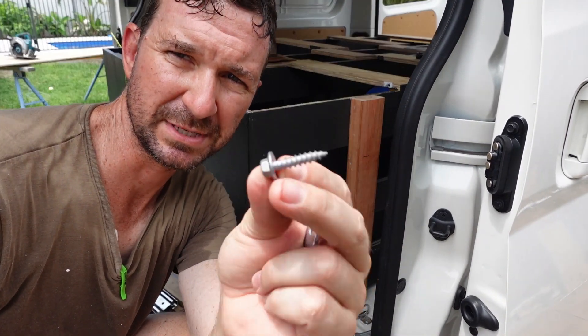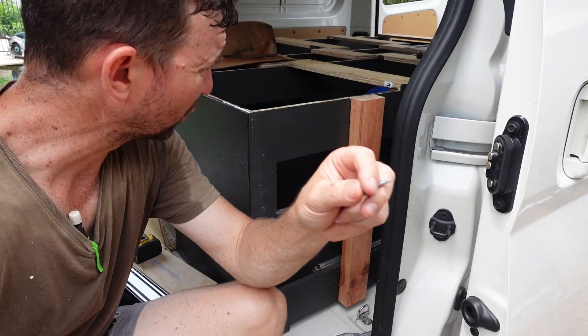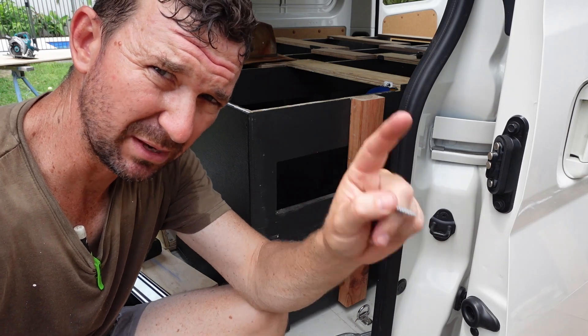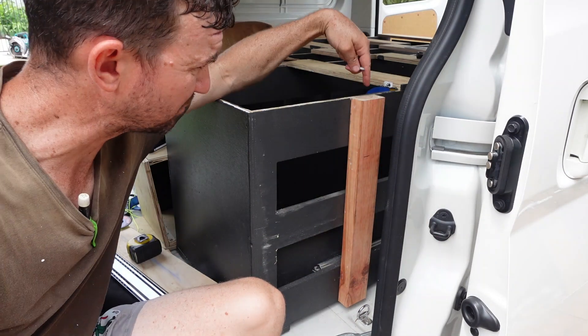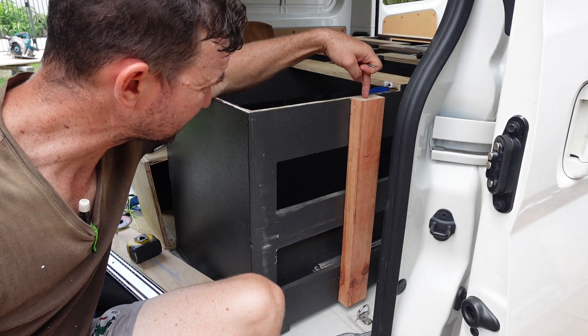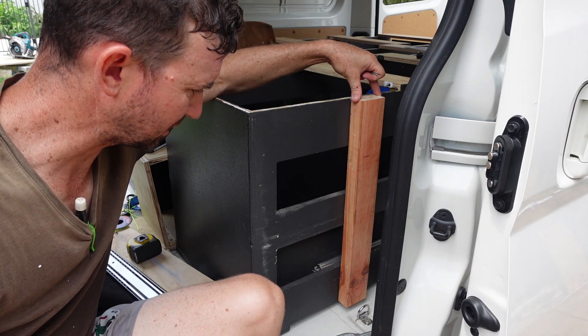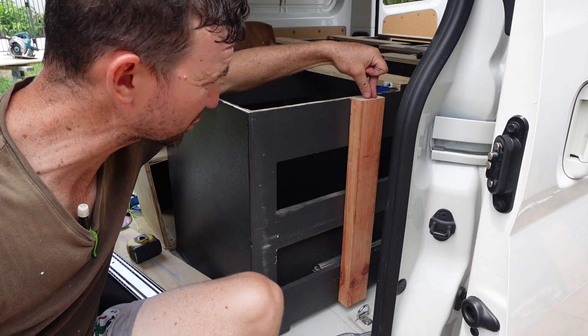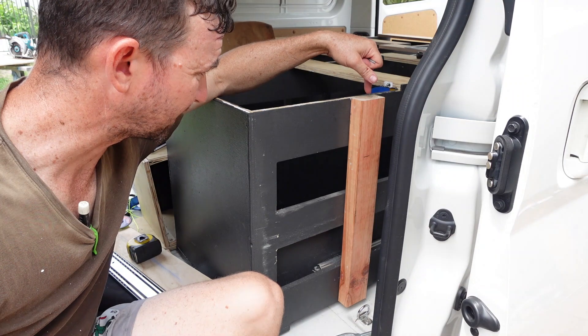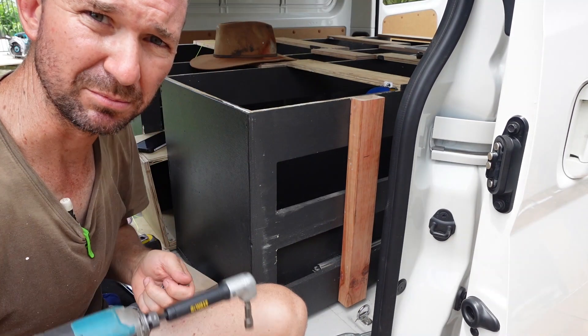I'm using some tech screws for the sides here on this edge, but once the board's on there'll also be a batten screw that comes in through the top — a nice decent batten screw right through that piece of timber. So you're anchoring those four points, basically securing everything as much as possible. Yeah, you haven't made it too light on with your anchor points.